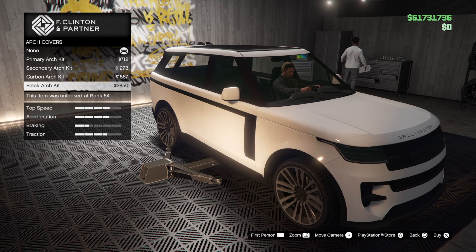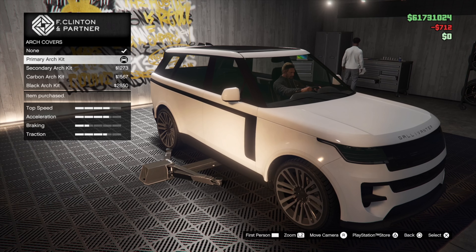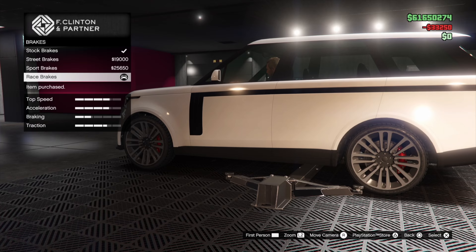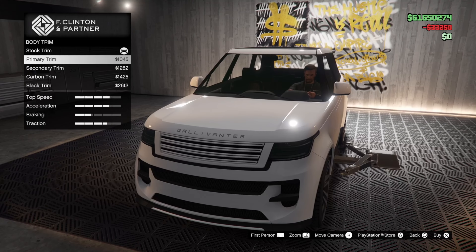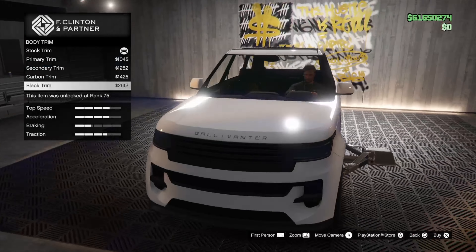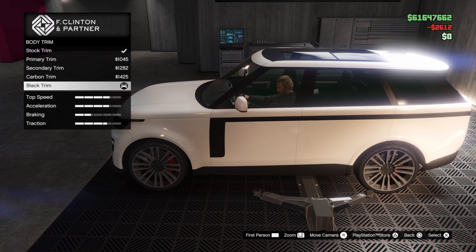We've got the arch covers with a couple of different secondary and primary black and carbon options. I'm actually just gonna go primary — I like them because they kind of round out that area. Armor it up, brakes it up. Body trim: we can put the primary on this body trim or carbon it out, secondary, or black. I'm gonna go black for now. I might do carbon but I have an idea of what I want for this car.